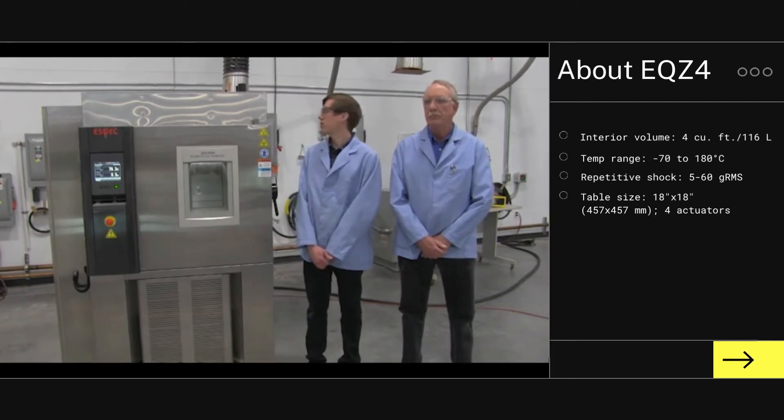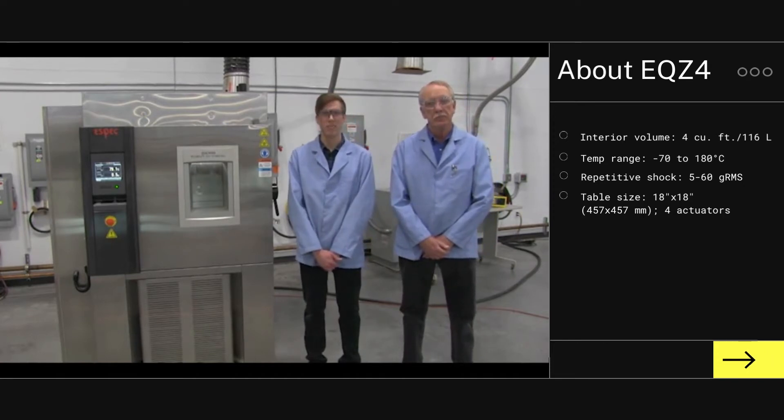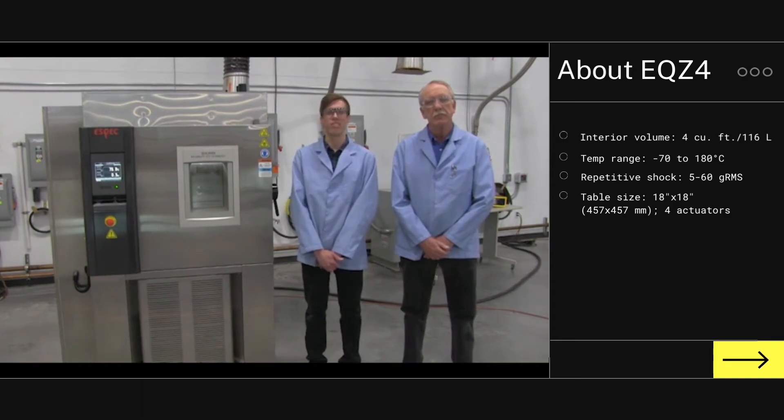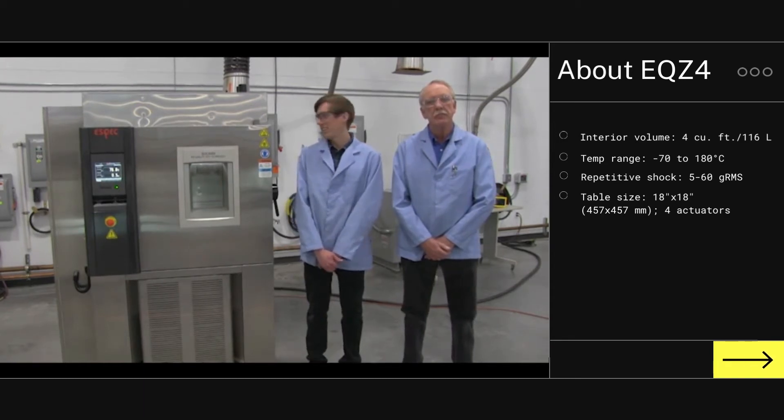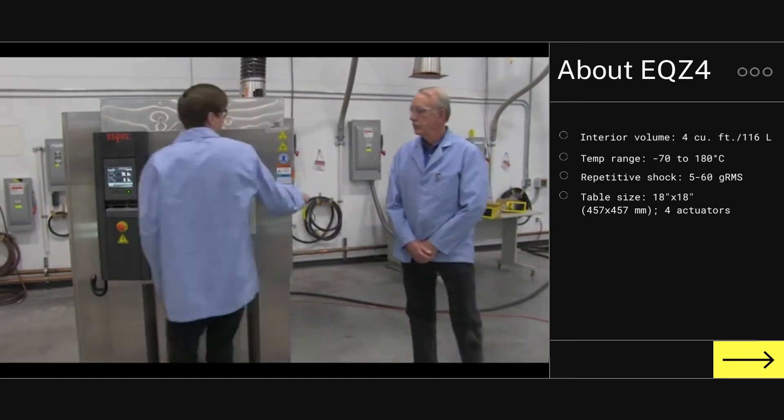With an electrical service requirement of 208/230 volt, 60 amps, 60 hertz — we will be releasing a 50 hertz export model in the near future. It includes an 18 by 18 inch vibration table, which Neil will speak more about.